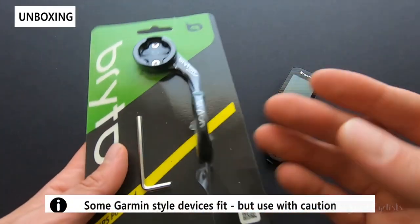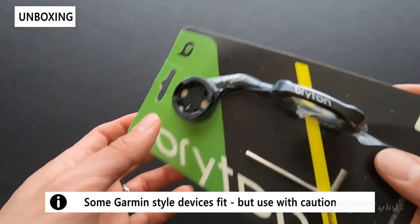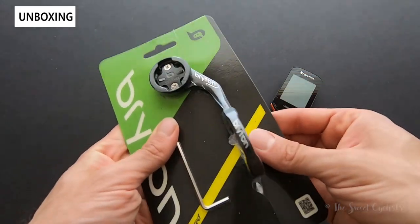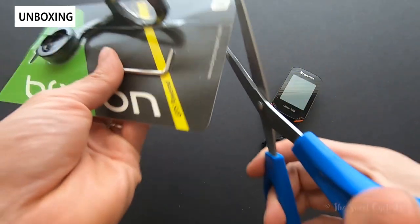It's funny that they don't say it's compatible with Garmin, but it is a Garmin quarter-turn style mount. Packaging-wise, this is terrible — it's a plastic-sealed, almost laminated style that's really hard to take off, so I'll go ahead and take a scissor to it.